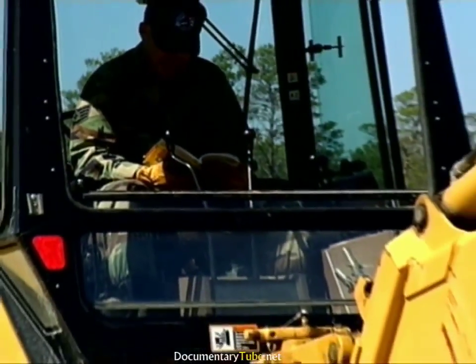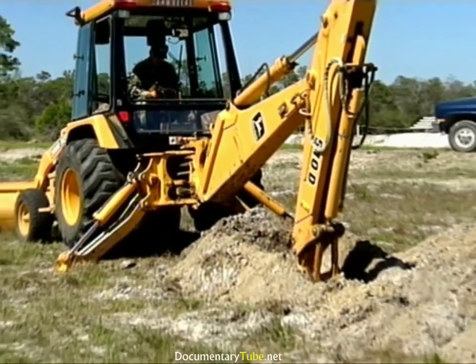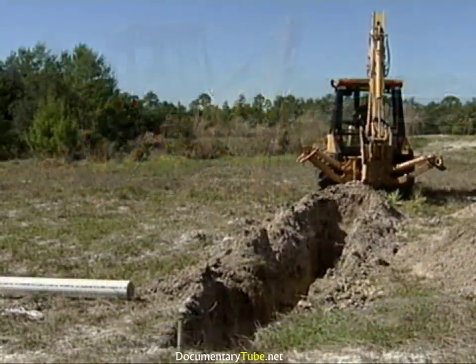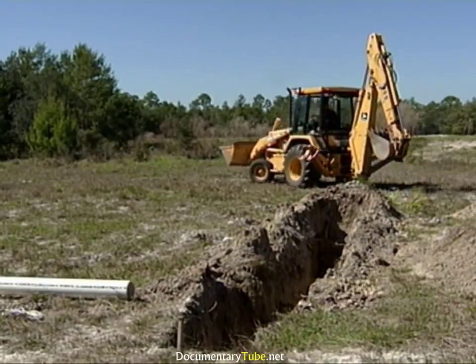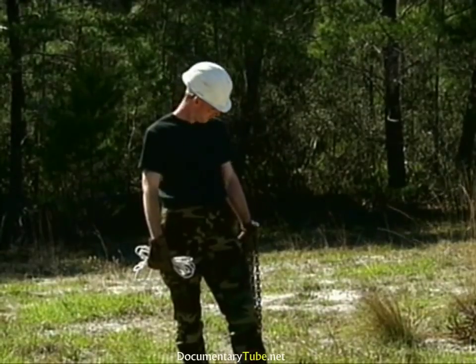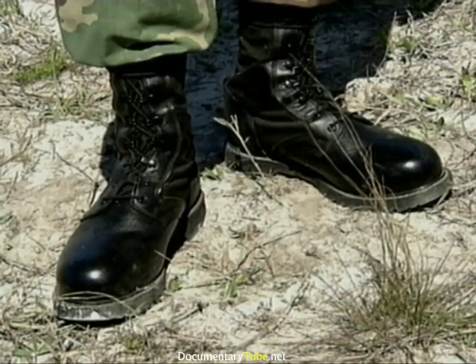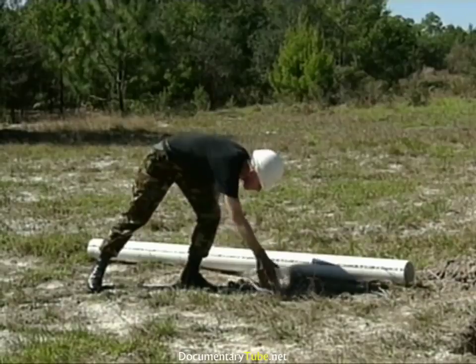First and foremost is determining how much weight you can safely lift. Always check the backhoe lifting capacity and the object to be lifted — failure to do so can cause an accident. Before we begin this operation, let's verify that all personnel working around the suspended load and down in the trench are wearing their required safety items. This should include safety-toed boots, gloves, and hard hats as a minimum.